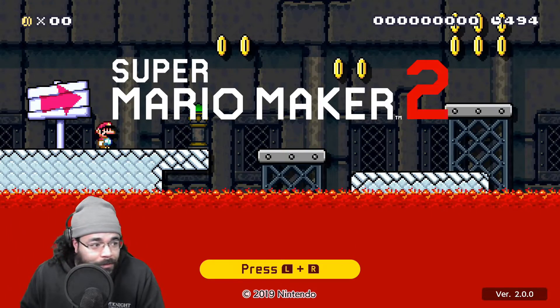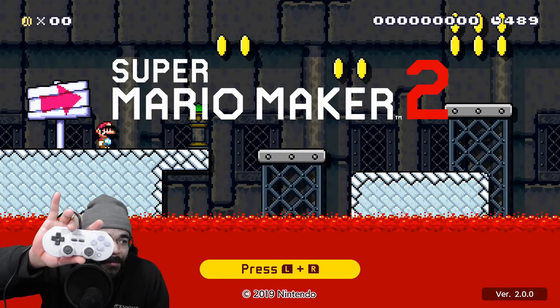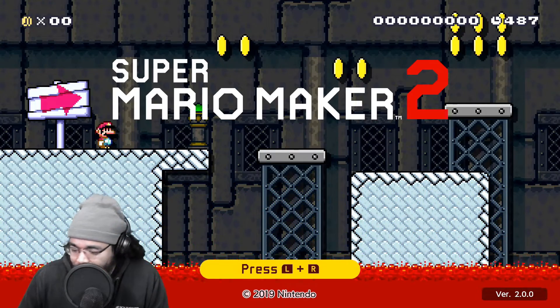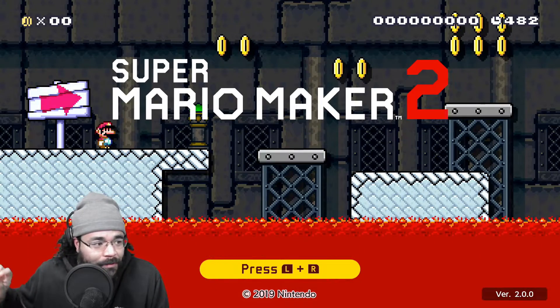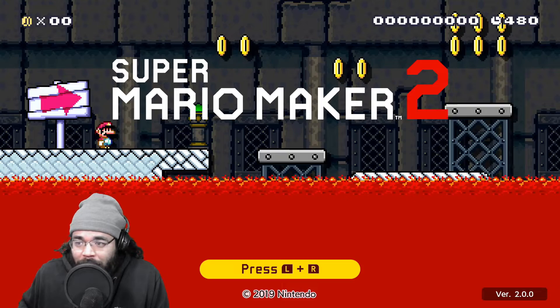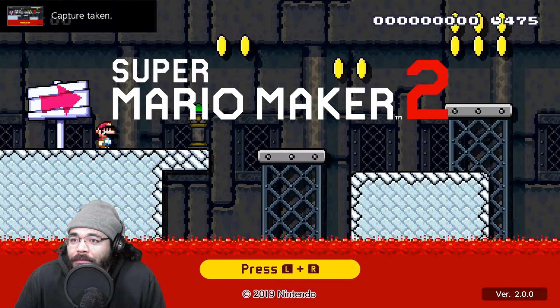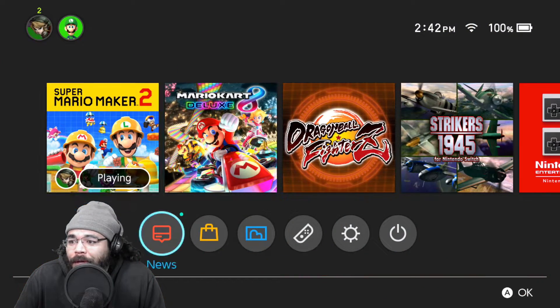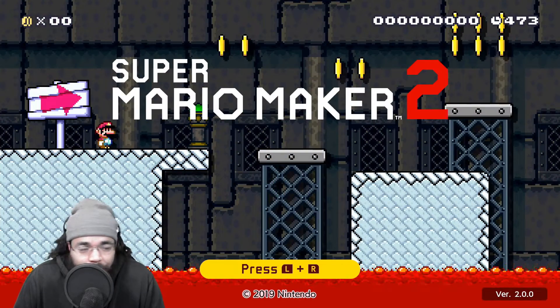Alright, I'm using the controller right now — just first impressions. It was easy to connect: all I had to do was plug it into the side of the Switch and it automatically did its thing. All you had to do was go to controllers, unpair whatever controller you have first, put this one on, and change the grip order. That was it — connecting was pretty easy.